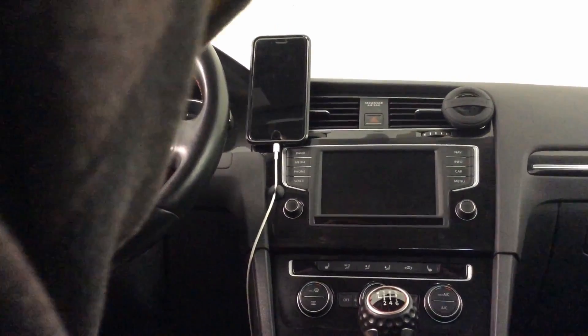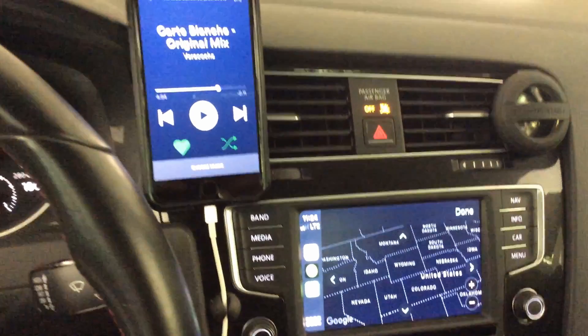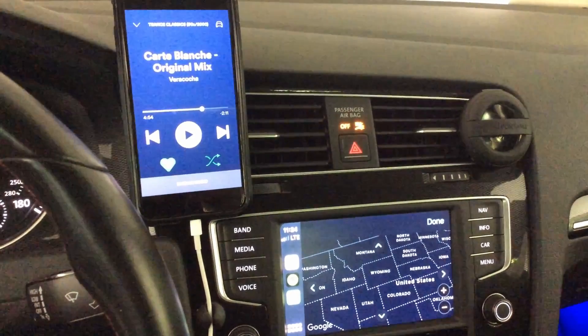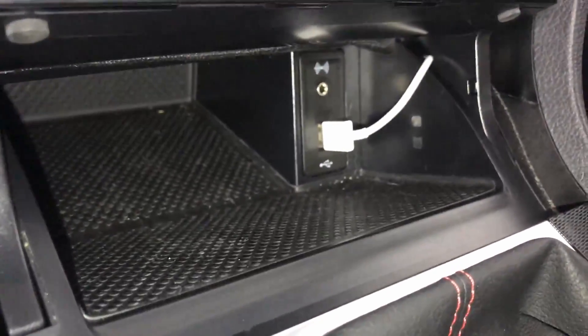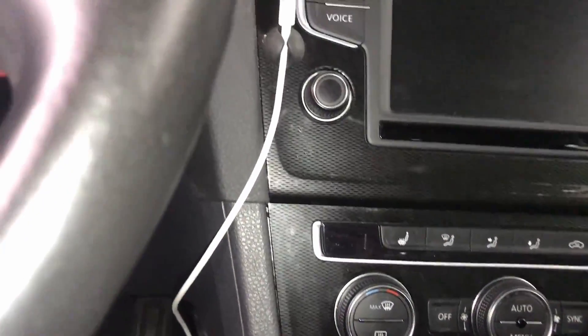The only real downside is if your cable breaks or you get a new phone that uses a different cable, you'll have to go through this entire process again. An added benefit to having your phone up here instead of hidden away in the storage tray is that you can have it up as a secondary screen. And that's how you route the cable behind your center stack. Let me know in the comments if you've done anything similar to this with your car. Thanks for watching and I'll see you in the next one.